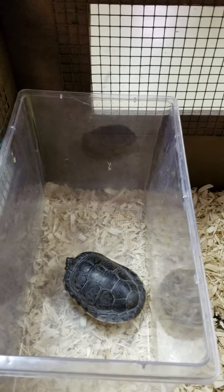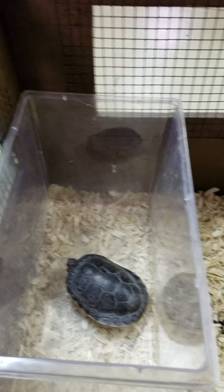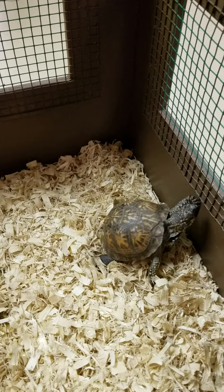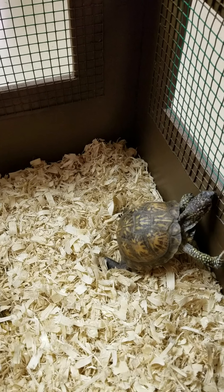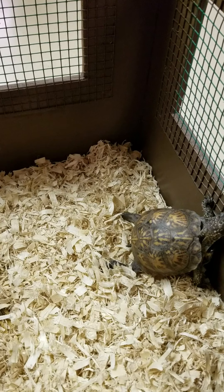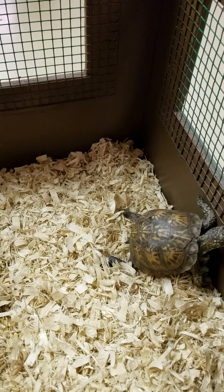Looks like she's tucked all up in there. But meanwhile, our buddy here is out and about. So that's it for some turtle shell information on this chilly day in May.